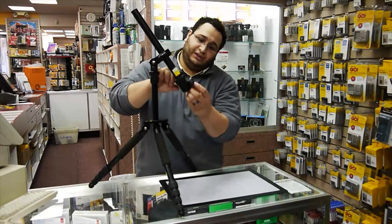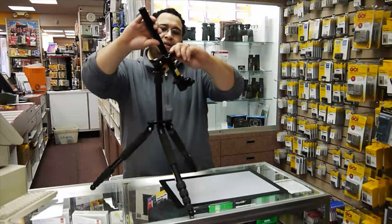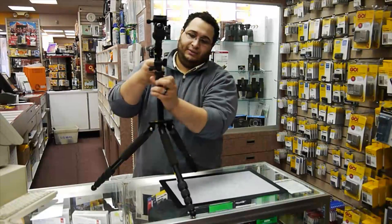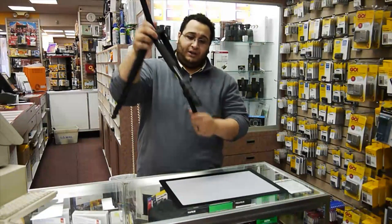It can get you some really interesting angles — it's really all about getting very interesting angles. Another feature is that it will go much higher as well, and the legs can extend much higher.